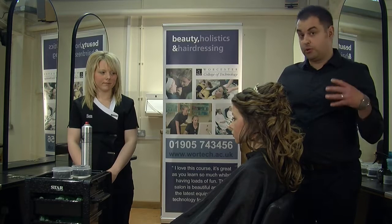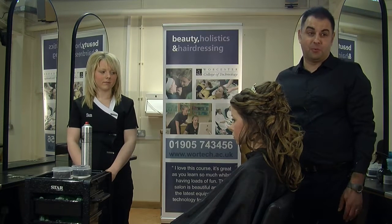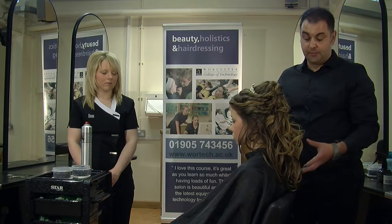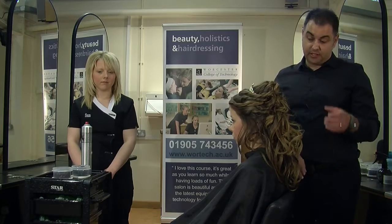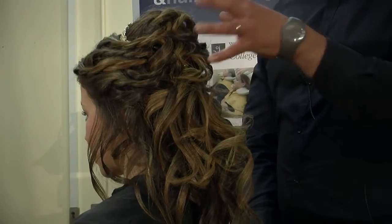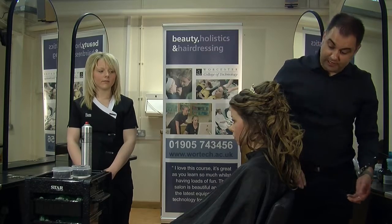So if you get to the point where you're midway through your bridal hair and the bride actually says she's changed her mind and wants her hair up now — because it may depend on the dress — there's no need to panic as a hairdresser. You think you've done half the work already: you've taken the front sections up, you've taken the crown up, and then you can say, no problem, let's just start to take these back sections up.